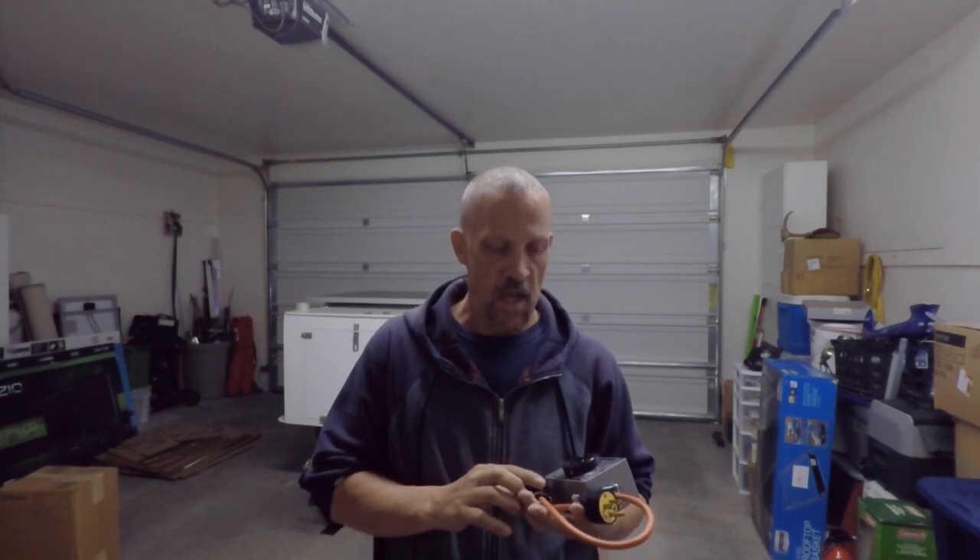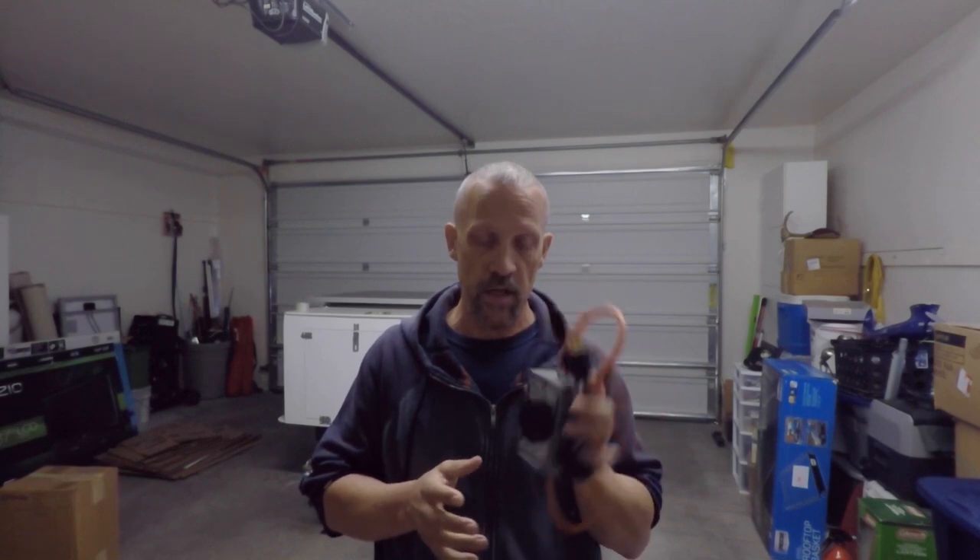Hey guys, Bruce here with DIY Homestead Projects. I'm making this video as a follow-up to my previous video about this circuit combiner that I built. That video has gained some traction and hit some magical algorithm trigger with YouTube, and it's getting quite a bit of attention.